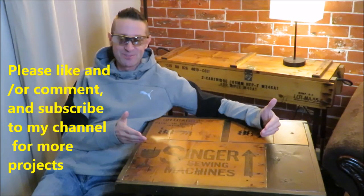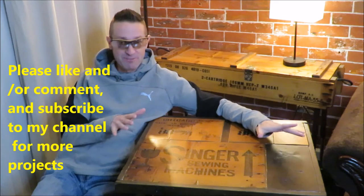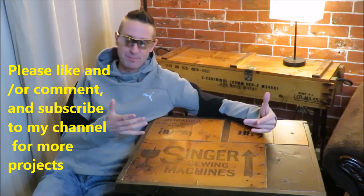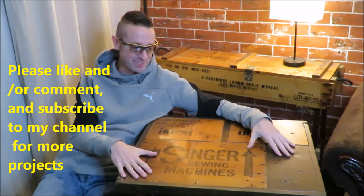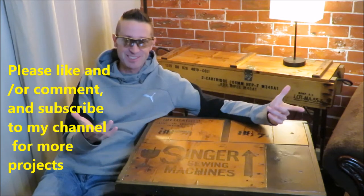If you guys made it this far through the video, I'd like to say thank you for watching. I tried to make it as brief as possible while still including as many details as I could on how I put this thing together. If you have any comments, feel free to leave them, even if they're nasty.